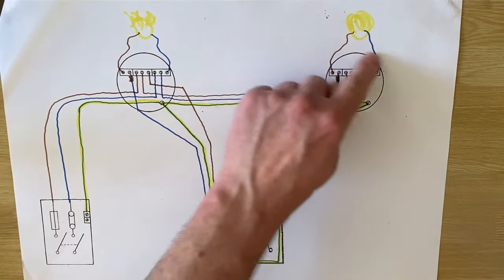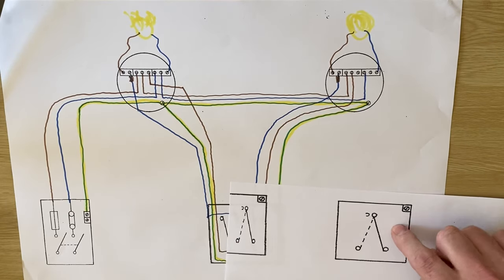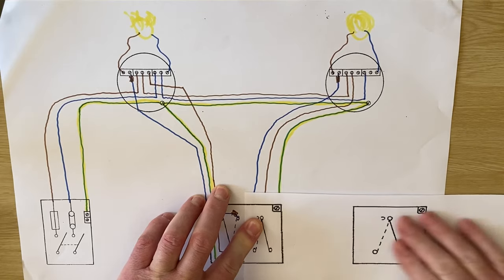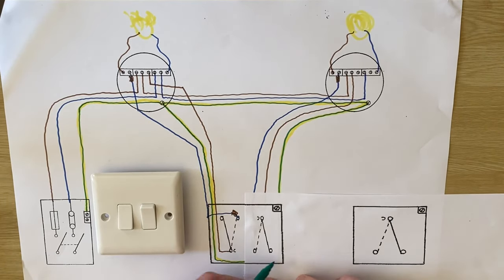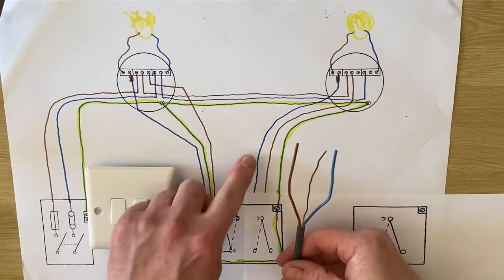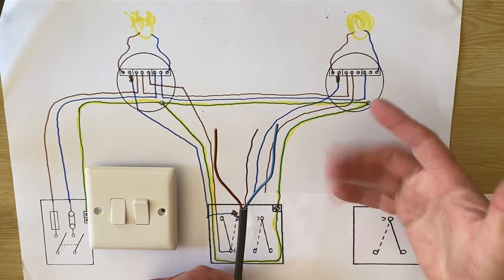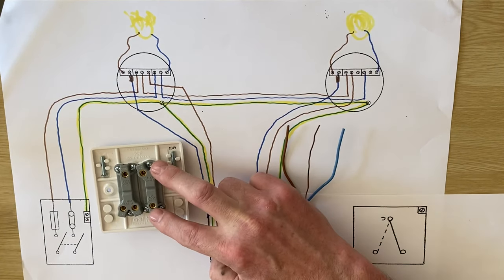We're going to stick this in place and convert this one — the dining area light is now going to be made two-way. We do nothing with the switch apart from changing its connections, and we're going to add in another switch here which is two-way. The CPC from the light in the kitchen came around into there, marked with yellow, and we add the CPC coming down from our twin and CPC cable which was already there. We then have these conductors — permanent line from the loop and the switching line coming back identified with brown sleeving.